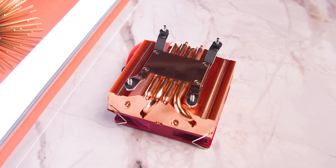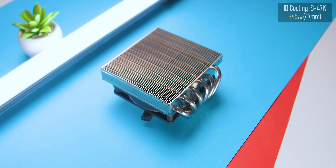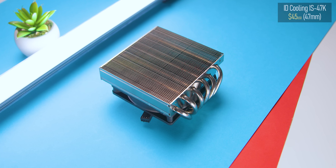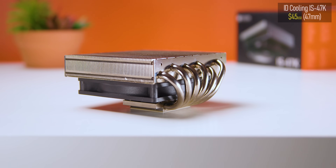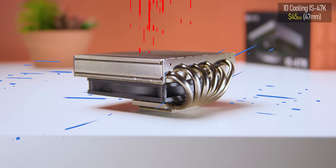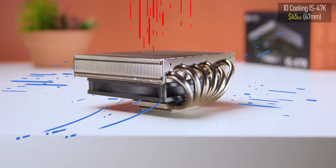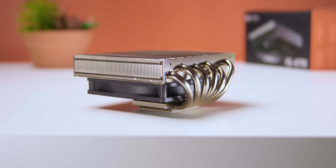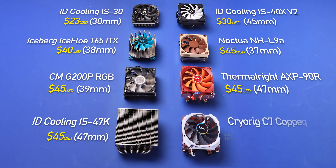Then there's the IS-47K from ID Cooling. It looks like a bare heatsink since the fan is mounted underneath, which means it draws air in from around the CPU socket area and exhausts it upwards instead of blasting hot air toward your motherboard. The last and most expensive cooler here is the Cryorig C7, which I'm putting at $55 — though actually finding it for that price isn't easy, especially the copper edition I ended up getting.